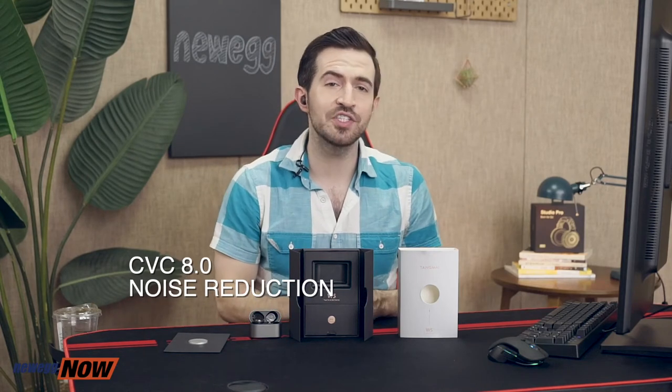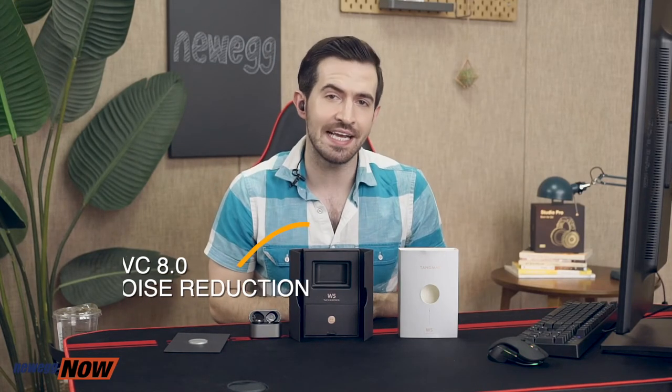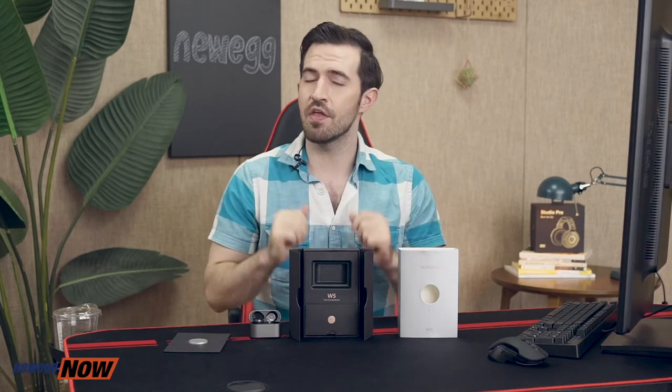Each earbud is equipped with two microphones for a total of four mics, and CVC 8.0 noise reduction technology for superior vocal enhancement and background noise suppression. So when you're on a call, environmental noises are reduced and your voice is retained — even in noisy locations you come through richly and confidently. I also made sure to do the shake test to verify that they really fit snug in the ear, and they totally do. These will not be falling out on you.